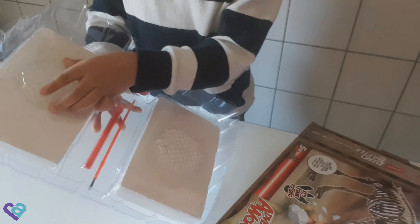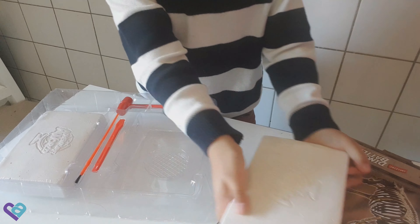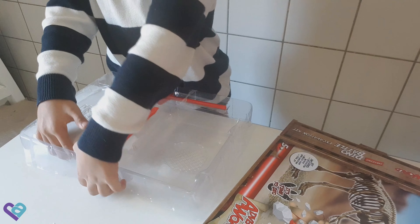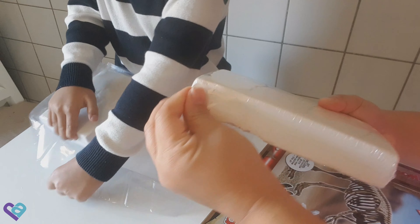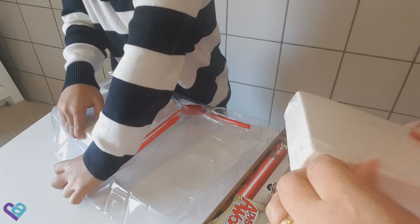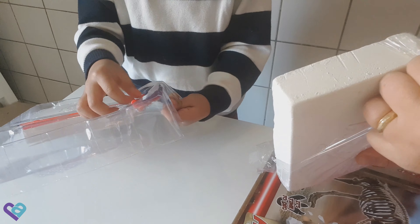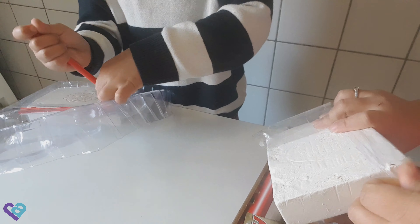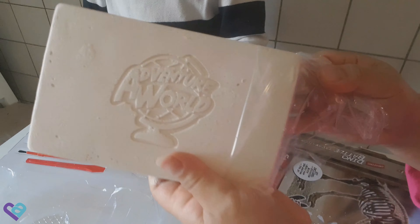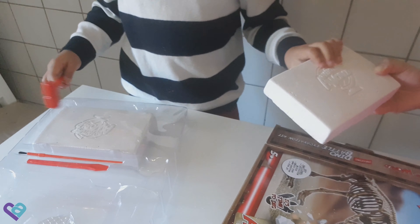We're gonna take off the block, but first we need to build the skeletons. We need to take off these plastics — and this one too. This one too, but this one is even stuck. Alright, adventure world, let's do this!